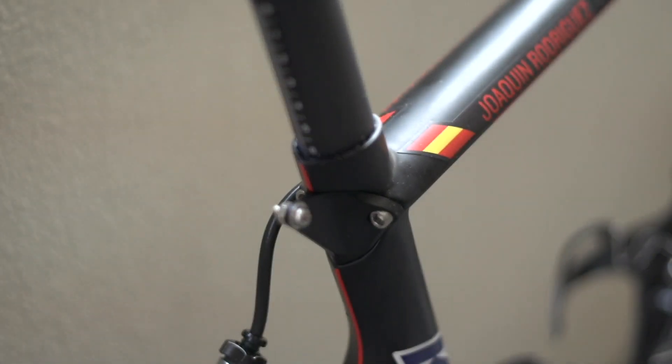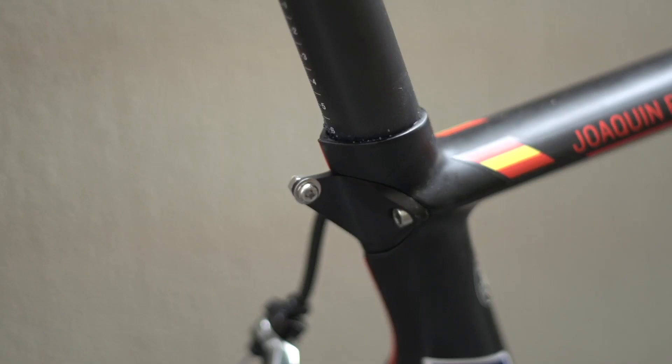A neat touch is the frame number holder, tucked in behind the seat cluster and integrally fixed to the seat clamp — again, aero being the name of the game.